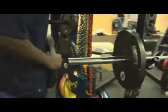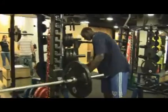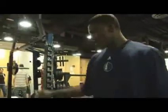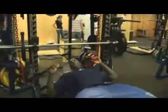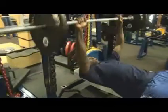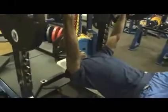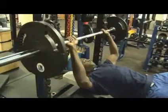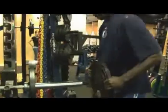So right now I'll start with the bench press. We might warm up with just one plate on each side — just to warm up. After I warm up, I might put another plate on each side.